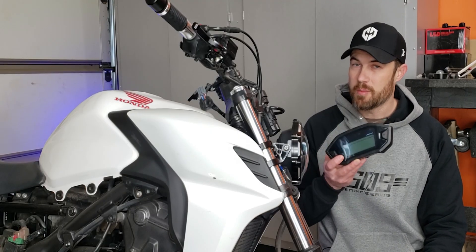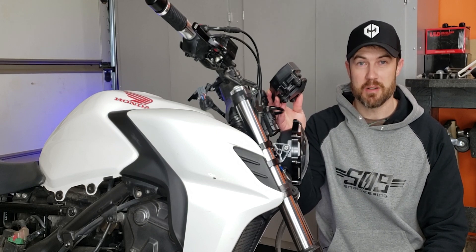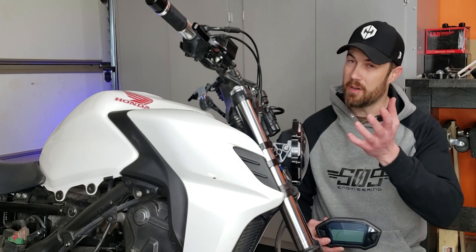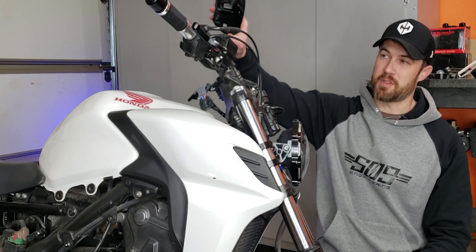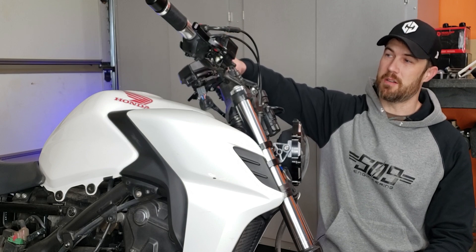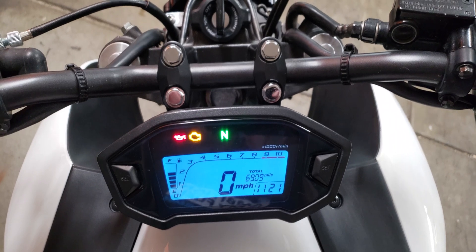For the speedometer, I really wanted to avoid having it right up here — I feel like that kind of kills the look I already have going on. So I thought of something different, and the speedometer is going to go right up here, kind of in between the handlebars and the tank. I'll show you what that looks like.